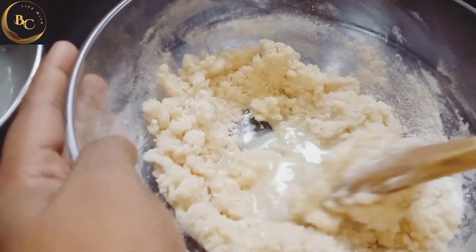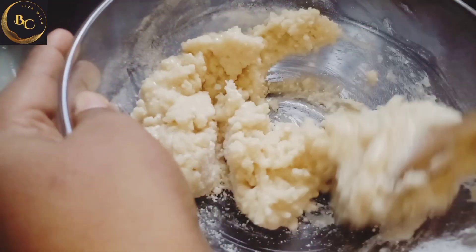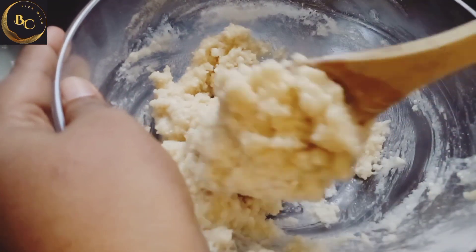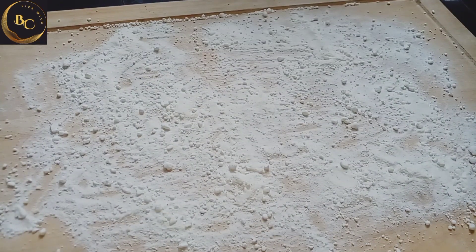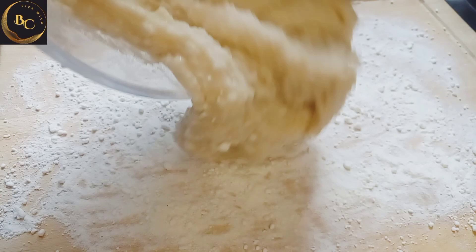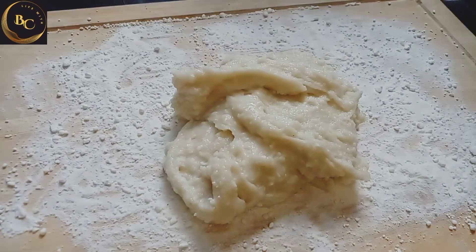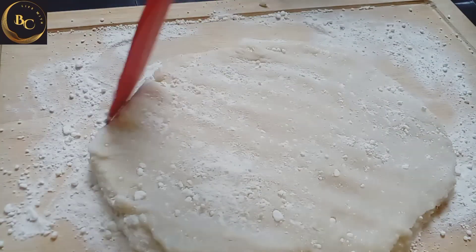I'm going to mix it in a little bit. We will add the olive oil to the top. We will use the olive oil to make the dish.